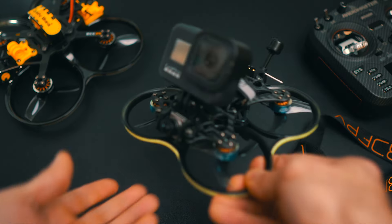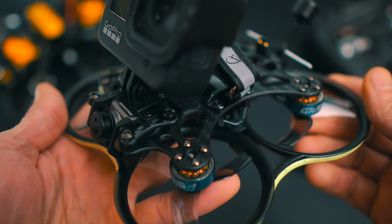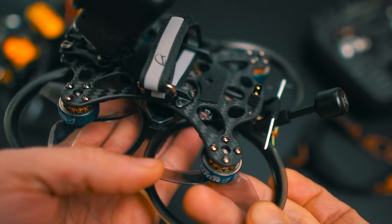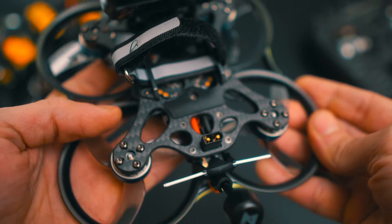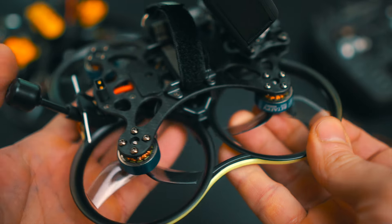There are many brands and different models and sizes of Cinewhoops, and you have to wonder if one is better than another. Today I have a new Cinewhoop 2.5 inches from BetaFPV that I want to check in comparison with everything else I have in my stock, and see if there is anything in this new BetaFPV drone that is worth mentioning and worth your money.